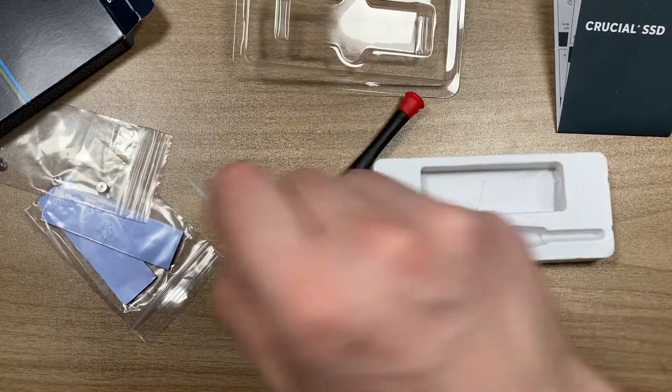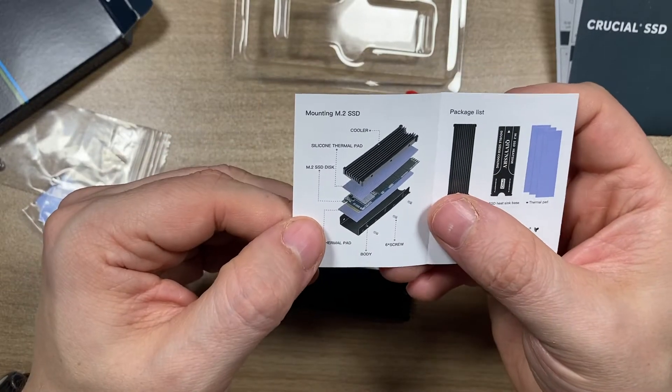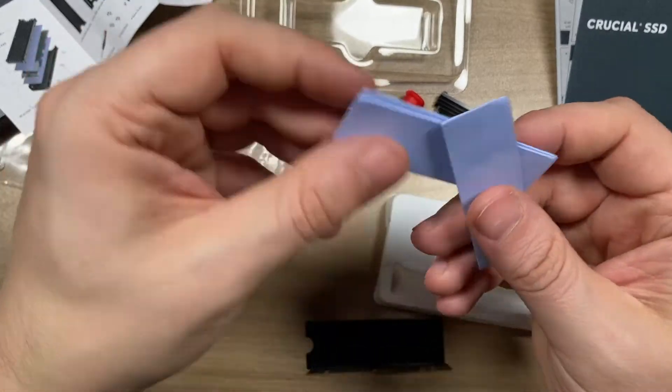Let's quickly check the instructions on how to install it. No surprises — one thermal sticker on top, one on the bottom, slab it in, screw it in, and put it into the device.